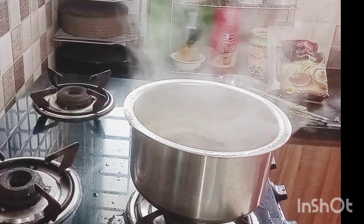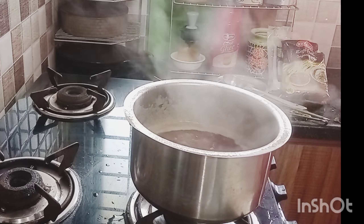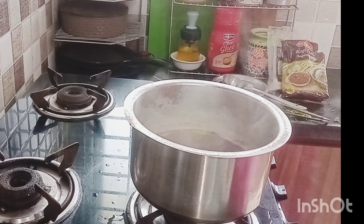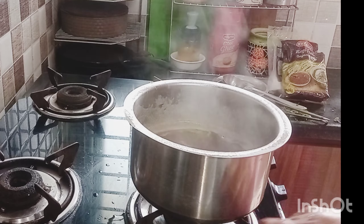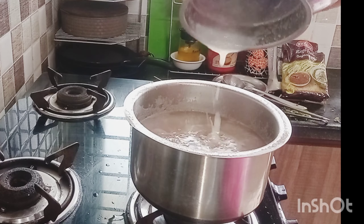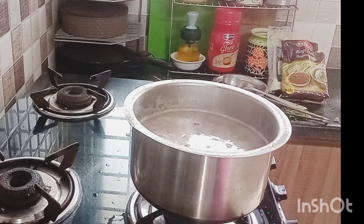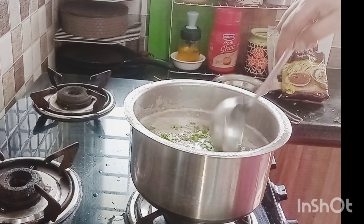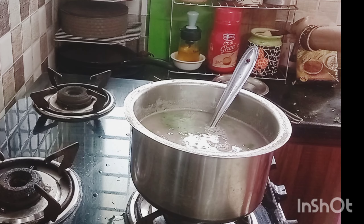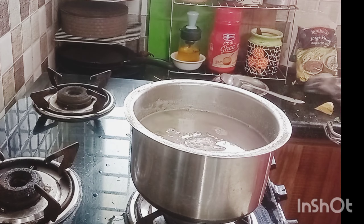We will use this for the first spoon. I am going to make a test. We will do this. Please follow our channel and subscribe. Thank you so much for watching.